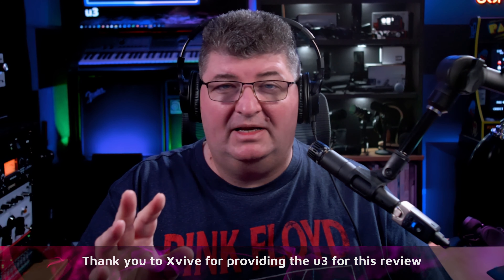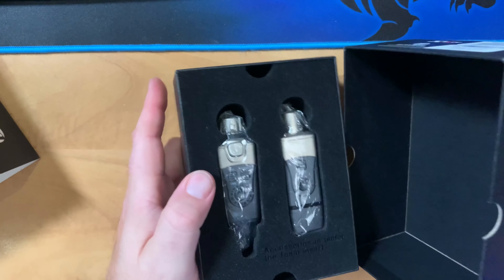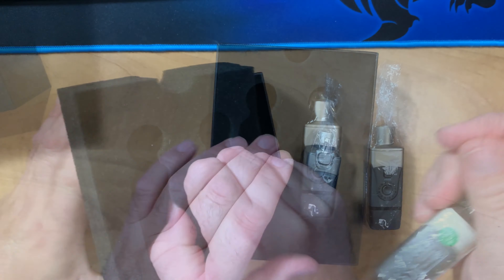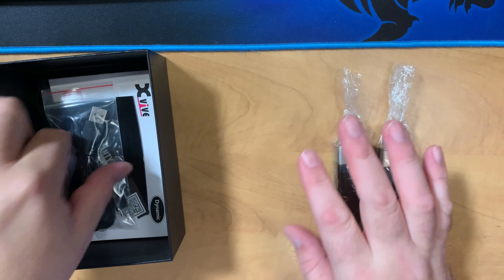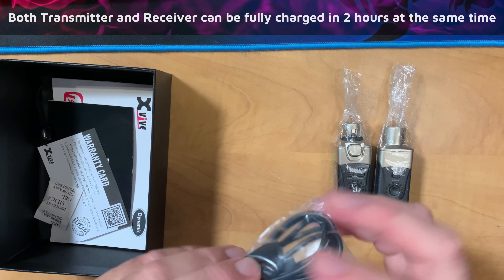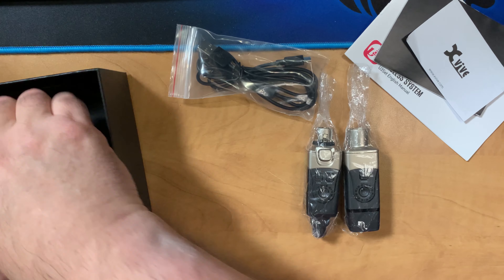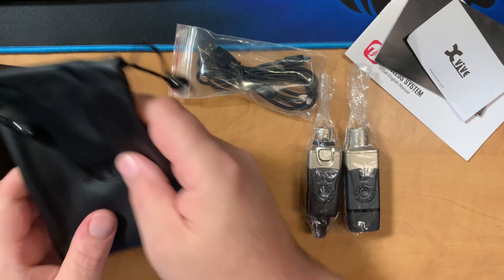Taking a look at the packaging, there's quality here right off the bat. There's good information on the sleeve outside of an inner box. The inner box is a nice quality material, and we can see a foam insert to protect the receiver and transmitter. They're also individually wrapped. Removing the foam sleeve reveals the accessories: a USB-A to dual micro USB-C cable, a warranty card, a manual, and a storage carrying pouch — really nice to have for a kit likely used in a mobile environment.